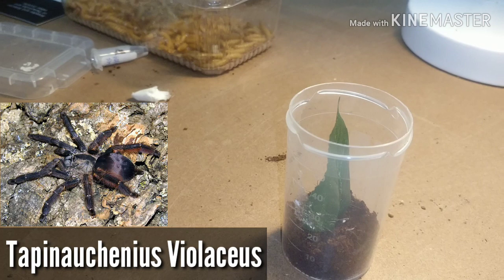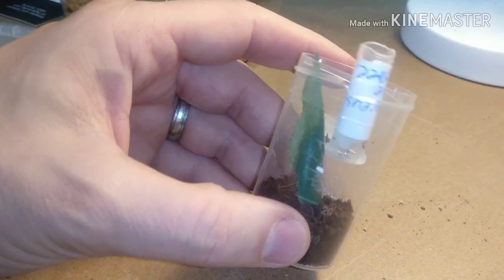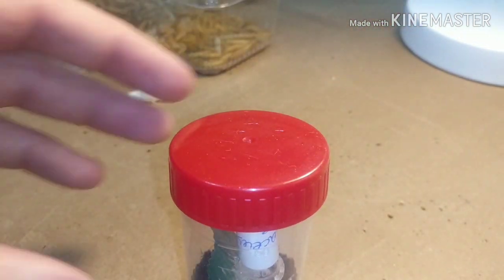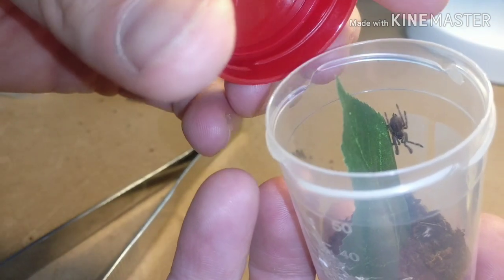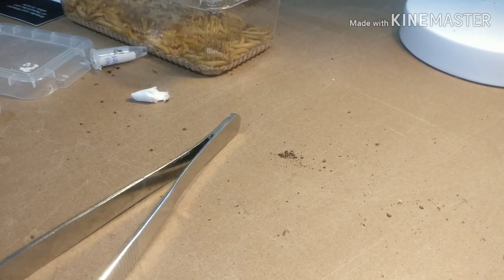Up next we're going to have the purple tree spider. I'm going to try the same as all the others - hopefully it goes onto the leaf. I'm hoping I'll stop pushing this a little bit and it just pops out. Yeah, it's popped out. It's on the lid - right, it's on the leaf. Let's just let him chill a minute. We've got the violet tree spider - it's now on the side. After about 10 minutes while I had to deal with all my children, there are two more to go, so let's get them done.